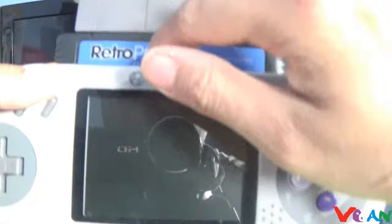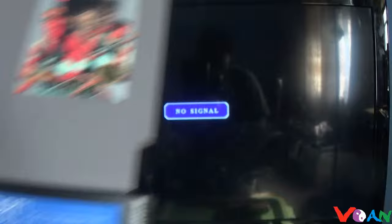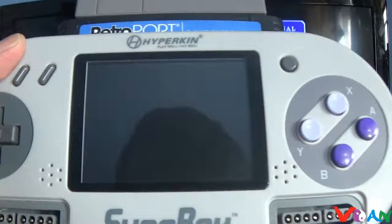Here's what happens when you try to use it on a Superboy without the AV cable — it won't display anything. That's pretty much what you'll get. It may still play audio, but you won't get any picture.